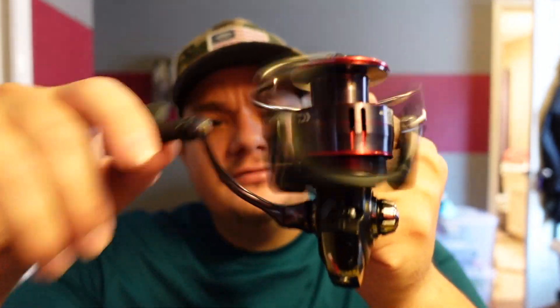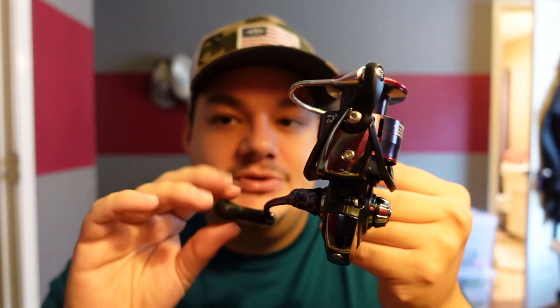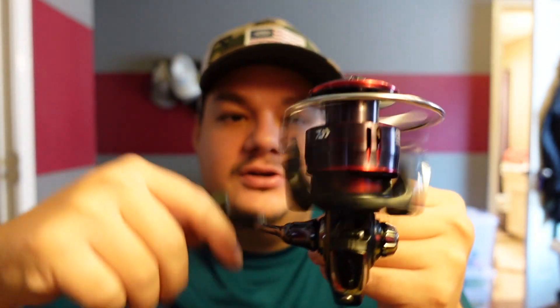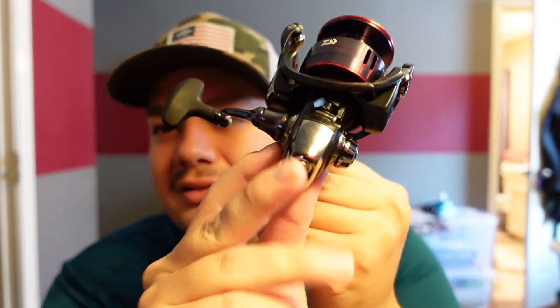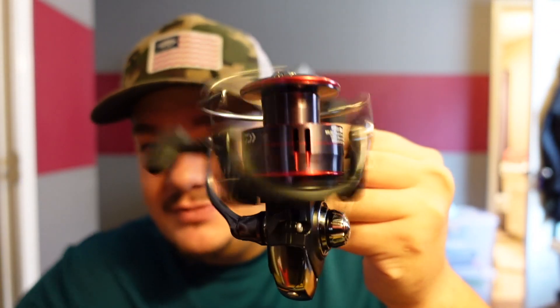I'm going to get this bad boy set up and then we'll go over some of the specs. All right, we got it set up here and dry spinning it — it feels really, really smooth. I like the way it feels. If you get one of these yourself or you win this one, the cool thing about a spinning reel versus the bait caster is you can actually switch the knob, so if you're a lefty, you don't get stuck with the right-hand crank. There's a little plastic spacer in there — you need to remove it and put it on the other side. It feels like you're going to break it pulling it off, but it'll be fine. Man, that feels really nice.